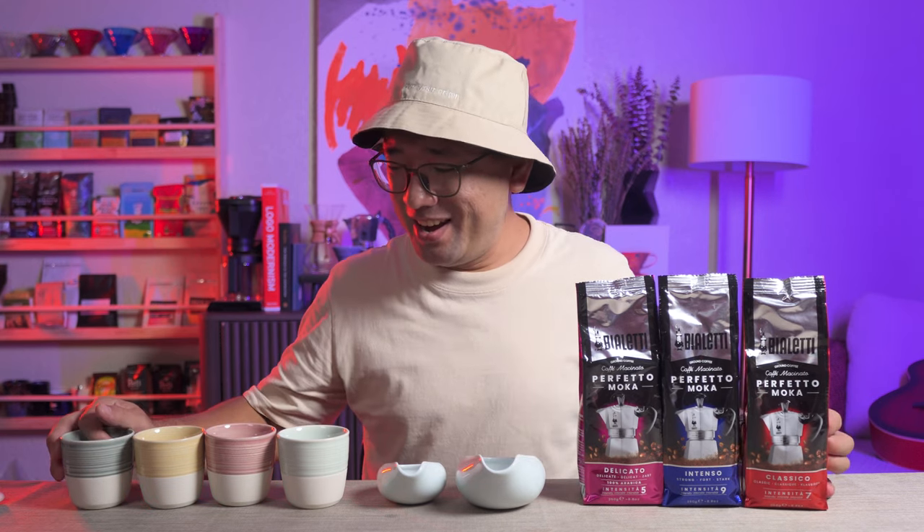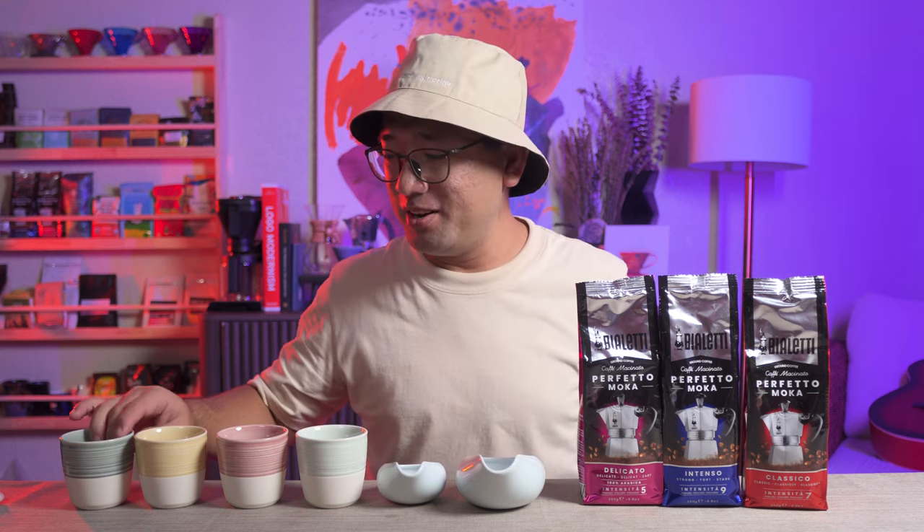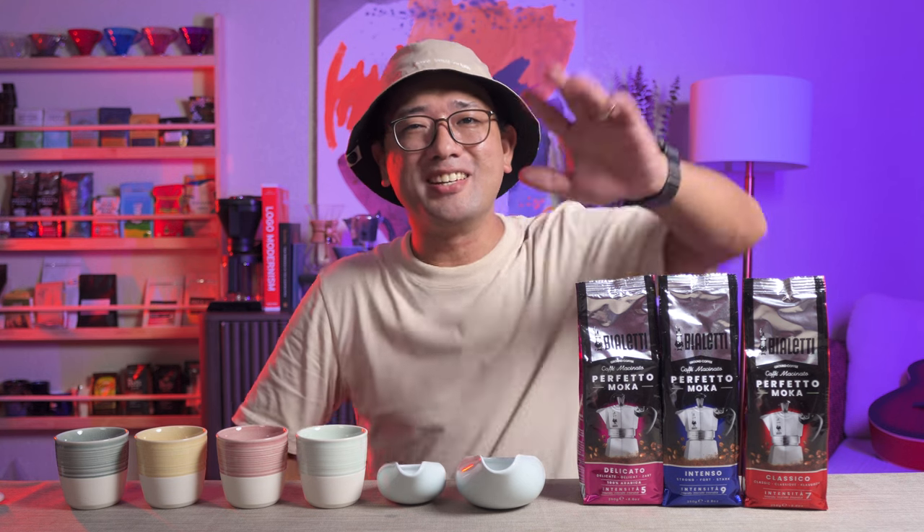Anna bought me this. I think that's it. That's it for this episode. Thank you so much for watching. In the next videos, I'm going to show you more about coffee. Bye!